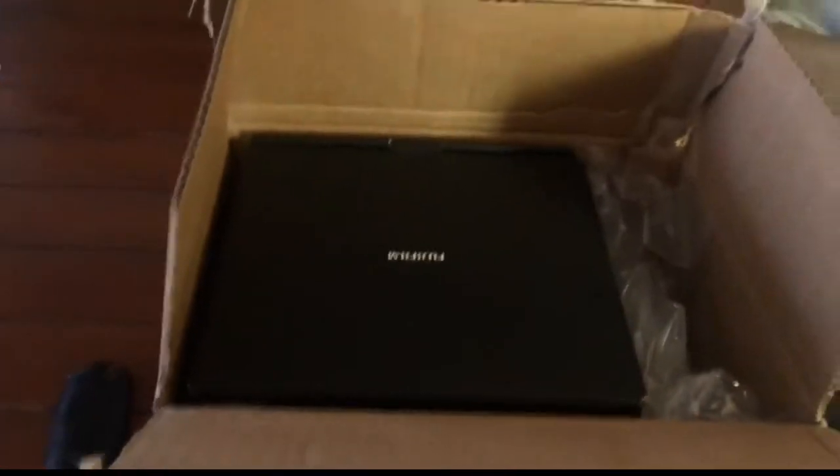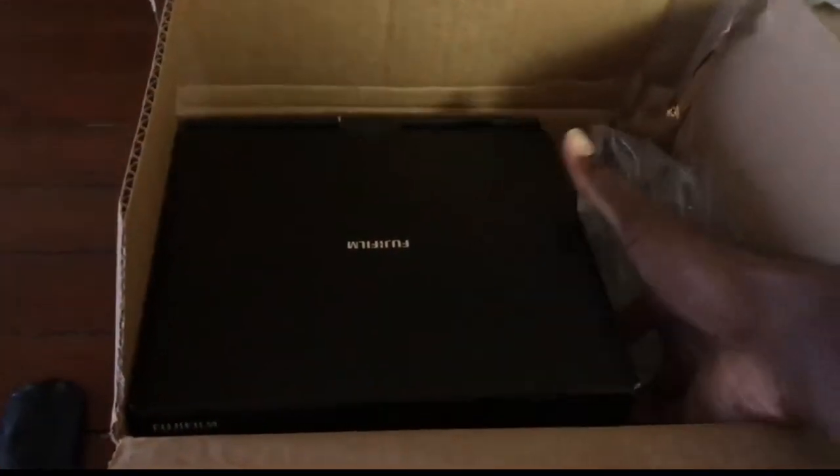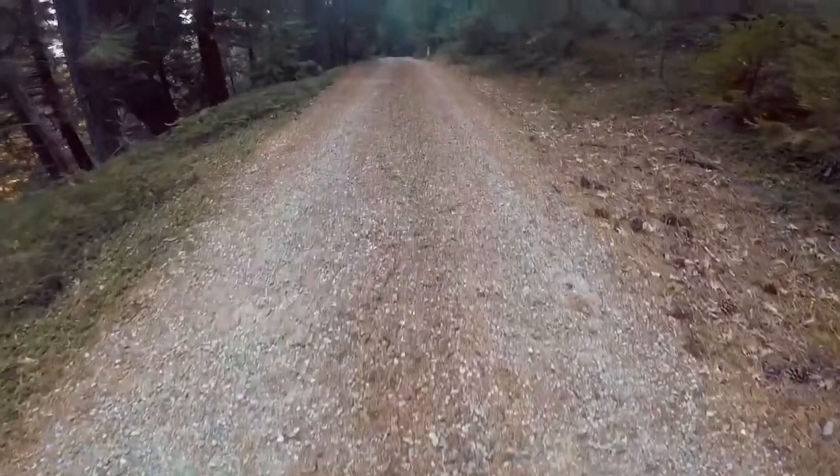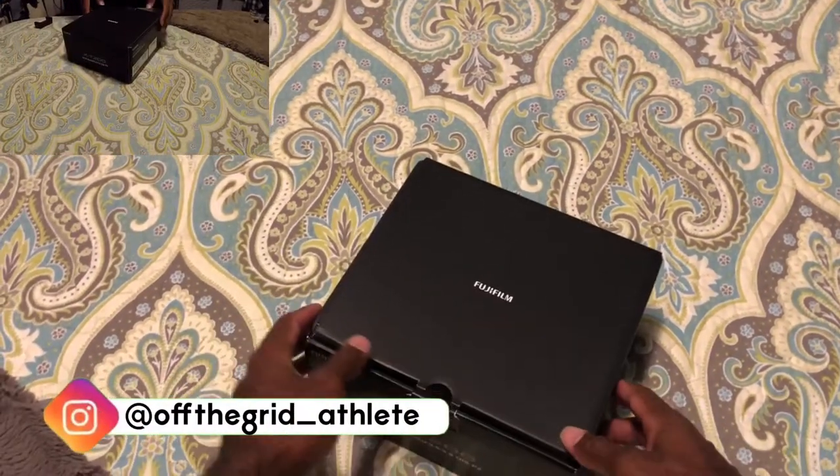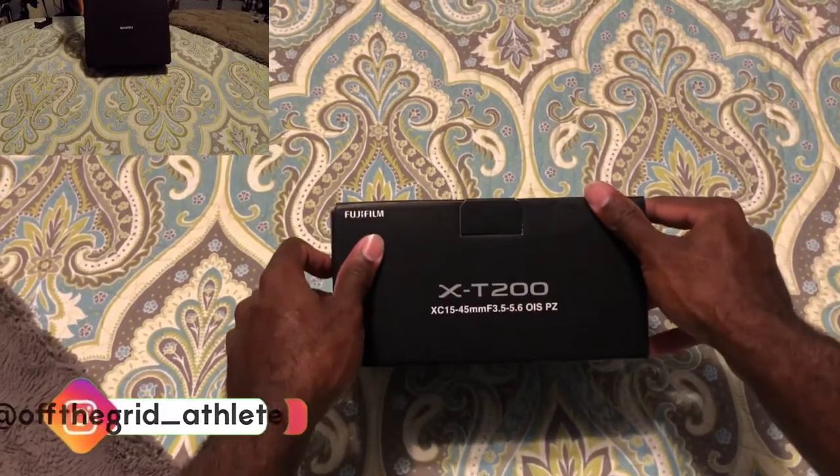I don't even know where to start with this. Man. So it's here. What's up, guys? Tev here. So today I'm going to be doing my first unboxing.